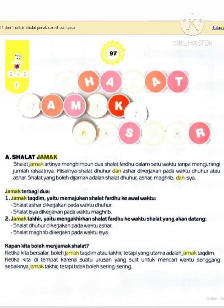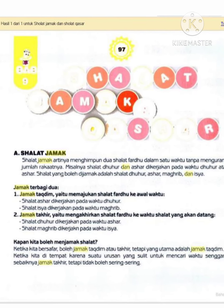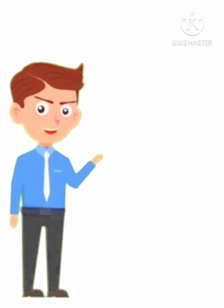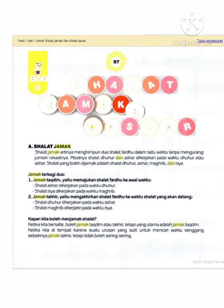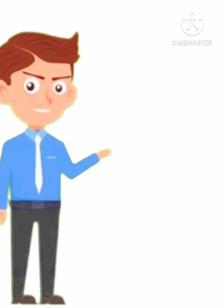Jama' terbagi menjadi dua, yaitu: pertama, jama' takdim, yaitu memajukan sholat fardu ke awal waktu. Contohnya sholat asar dikerjakan pada waktu zuhur, dan sholat isya' dikerjakan pada waktu maghrib. Kedua, jama' takhir, yaitu mengakhirkan sholat fardu ke waktu sholat yang akan datang. Contohnya sholat zuhur dikerjakan pada waktu asar, dan sholat maghrib dikerjakan pada waktu isya'.